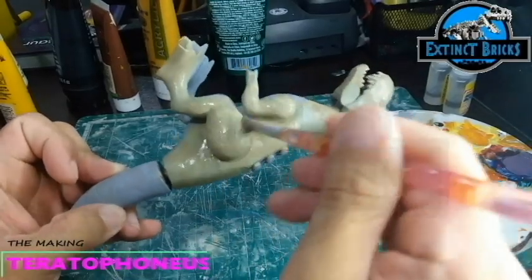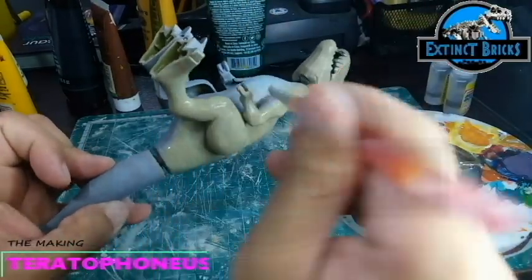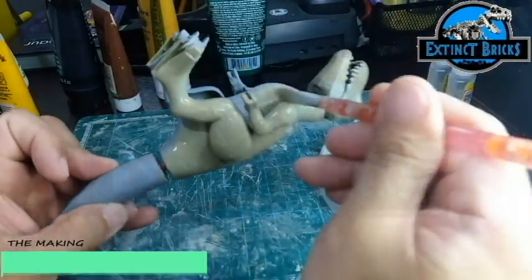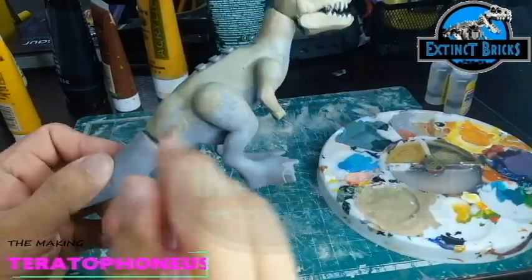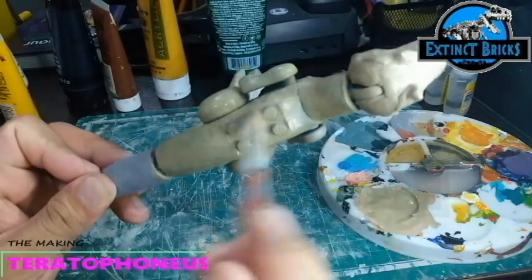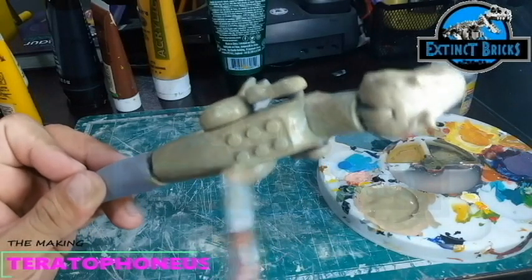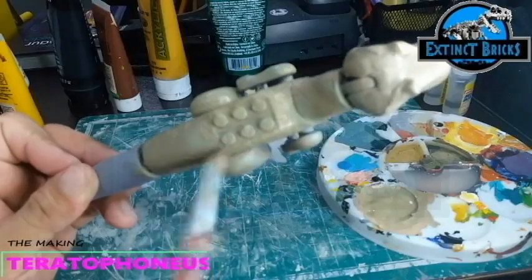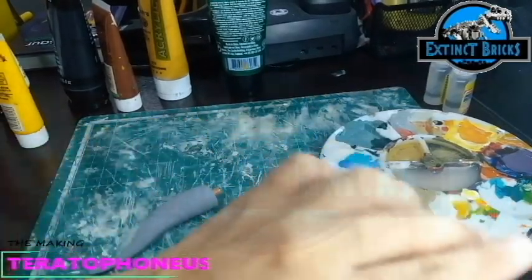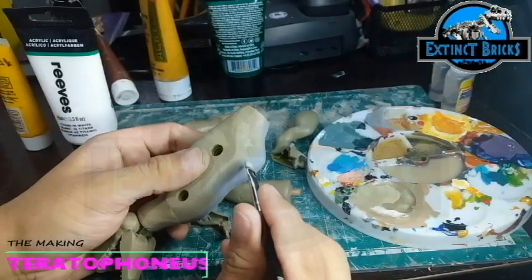In terms of coloration, I used acrylics and this time I mixed some colors of white, brown, greens, and yellow ochre. This ended up with a color very similar to my Tyrannosaurus Rex scene. That particular custom was such a joy to make, and if you haven't seen that video yet, please click on the Extinct Bricks playlist and search there for the Tyrannosaurus Rex.